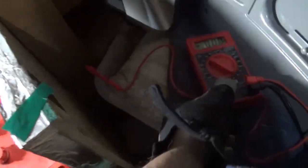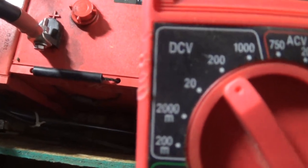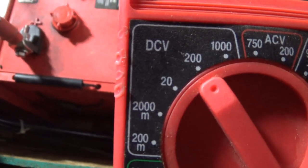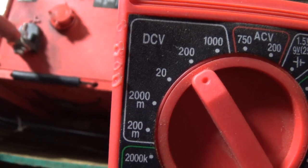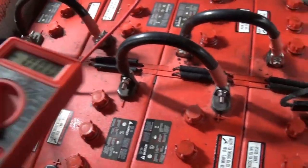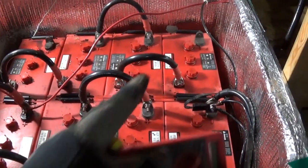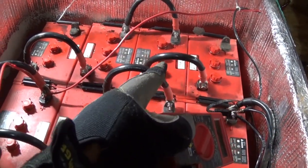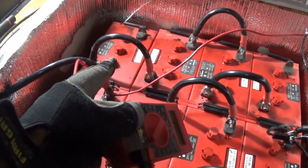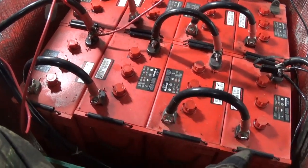Let me show you what I got and walk you through it. What I did was I got my multimeter and set it to 20. I put the red on the positive and the black on the negative for each of these batteries.